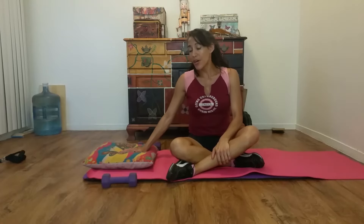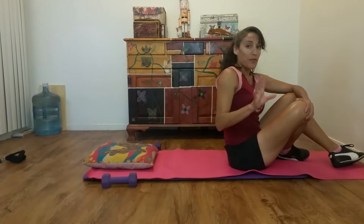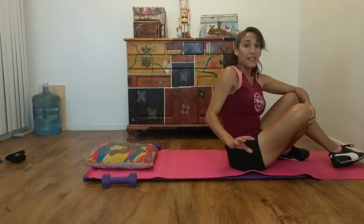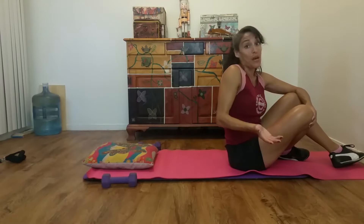Now we're going to begin our workout. One thing I added was a pillow right here — this will be really beneficial to keep your neck in a neutral position while you're laying down, especially if you have tight shoulders and upper back and tend to lift your shoulders up. It'll help keep your neck from going back too much. First I'm going to start with some basic lower body movements.